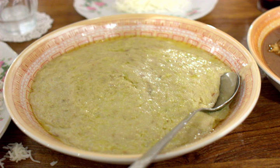Harais or Jarish is an Arab dish of boiled, cracked, or coarsely ground wheat mixed with meat. Its consistency varies between a porridge and a dumpling. Harais is a popular dish known in the Arab countries of the Persian Gulf, especially in the month of Ramadan.